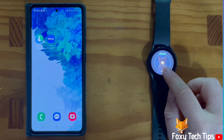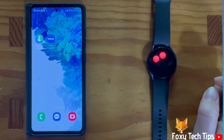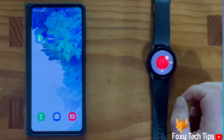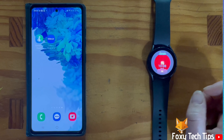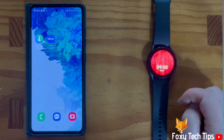Tap the add image icon and then tap add photo. Tap a photo to select it and then tap ok. Tap ok several more times. Your watch face will now be the custom photo you chose.